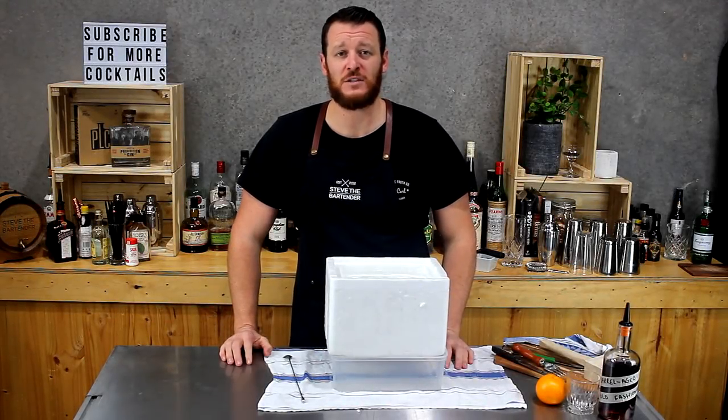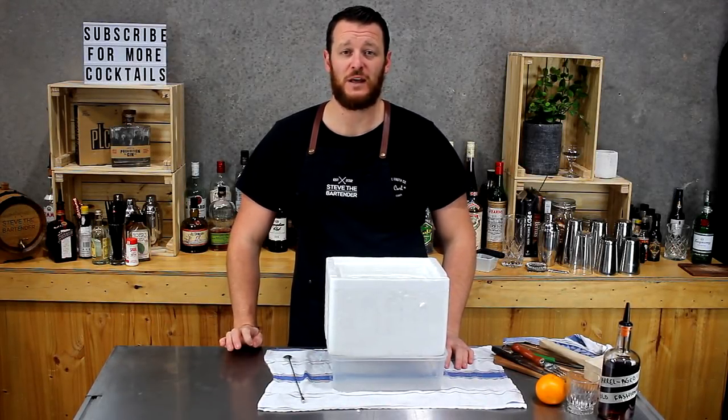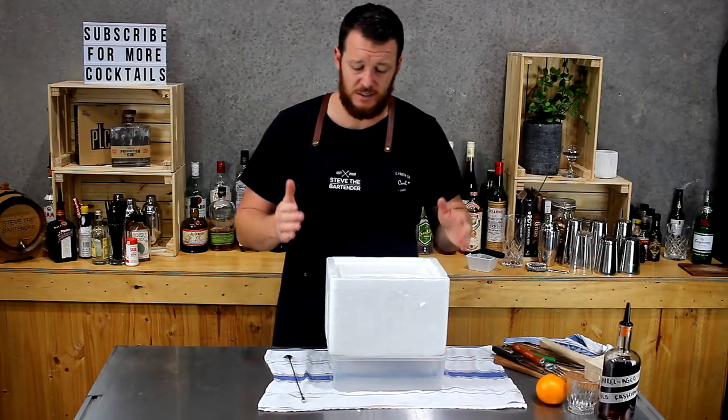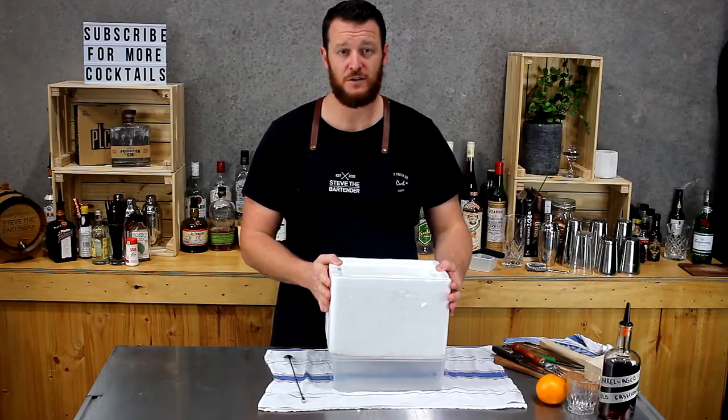Hi guys, thanks for joining me for my daily cocktail blog. Today I'm going to show you how to make crystal clear ice at home. It's relatively easy — a lot of people don't realize this — but the only limiting factor is the size of your freezer.